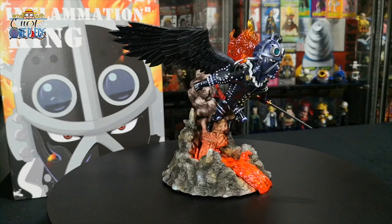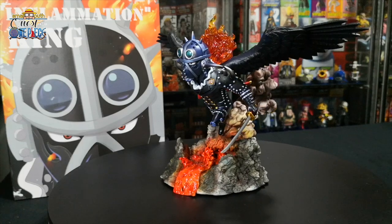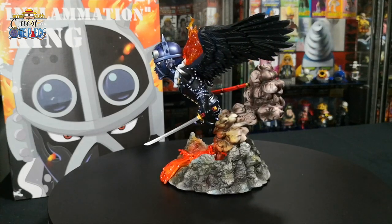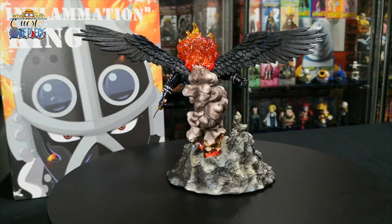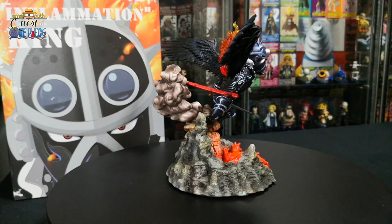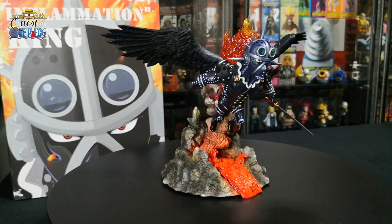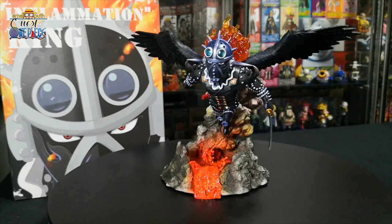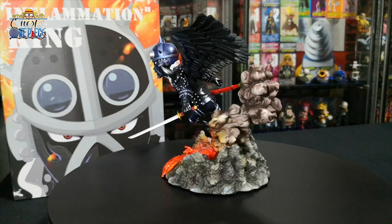King the Conflagration is an all-star of the Beast Pirates. He is part of a yet-to-be-identified race currently thought to be extinct. King ate the Ryu Ryu no Mi, Model: Pteranodon — an ancient Zoan-type devil fruit that allows him to transform into a full Pteranodon and a human-Pteranodon hybrid at will. When transformed, he is more cloaked in flames than usual and gains the ability to fly.